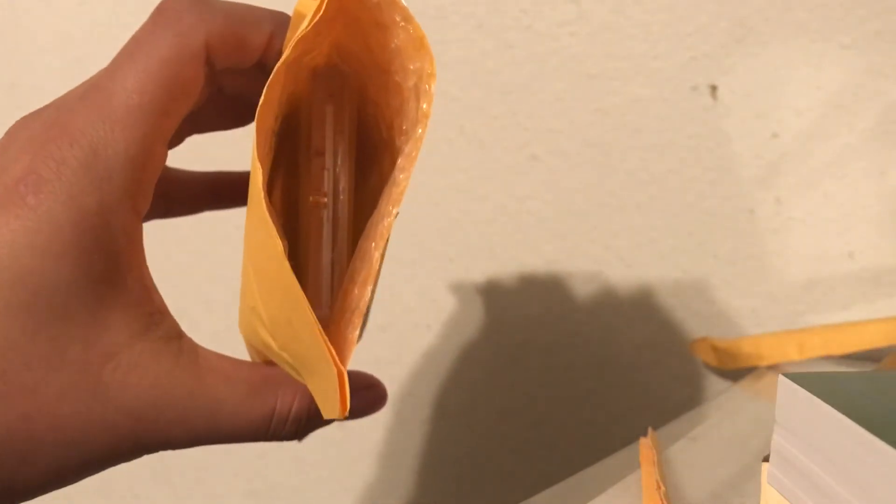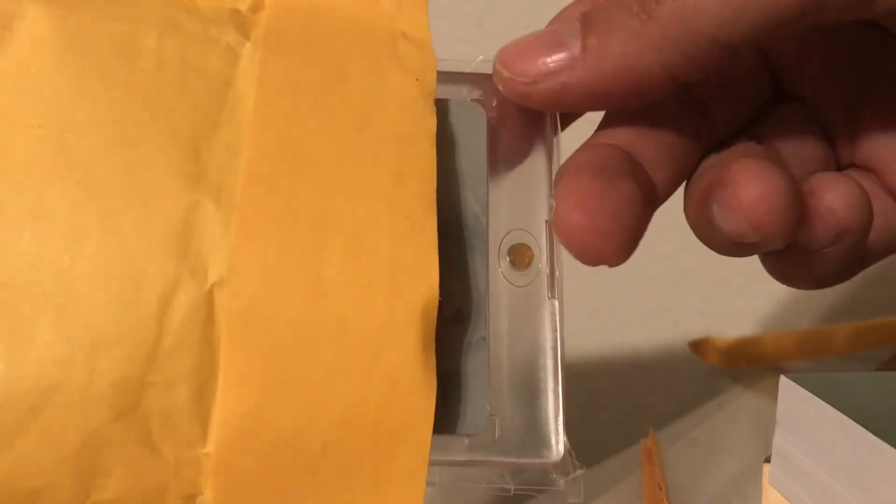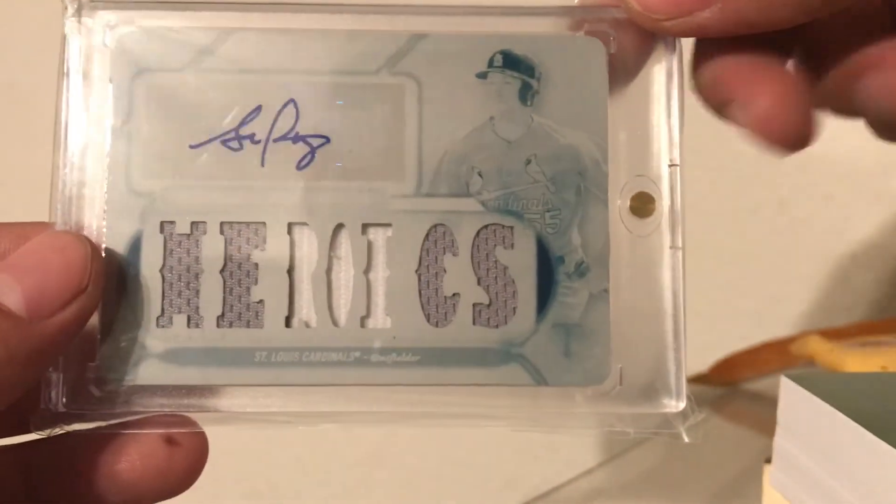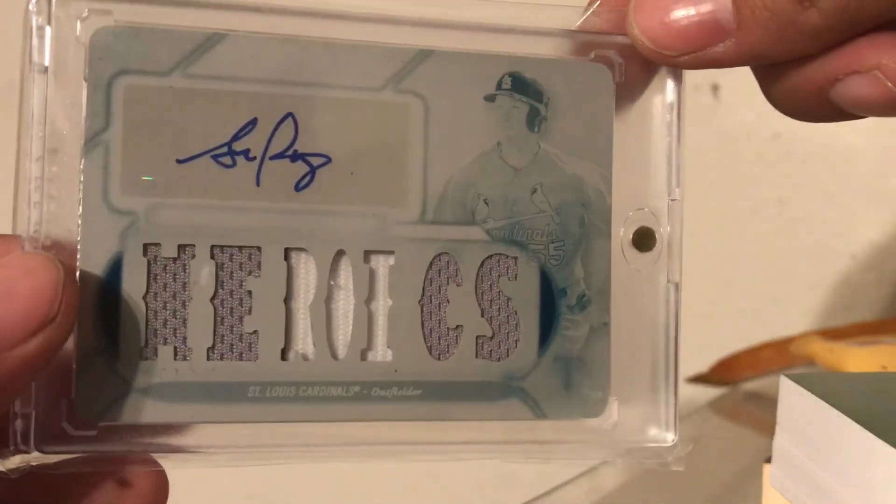Now let's open up this one. Hopefully we had a good week — it is Friday, hopefully everybody has a good weekend as well. There we go — nope, only one. Edson glassware. Steven Piscotii one-of-one — boom, that's it! Cha-ching! Heroic Steven Piscotii one-of-one right there, beautiful card. Alright guys, hopefully you guys have a lovely weekend, see you guys next time!